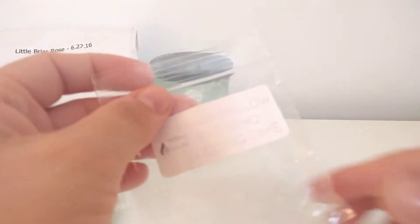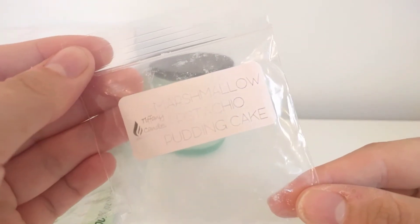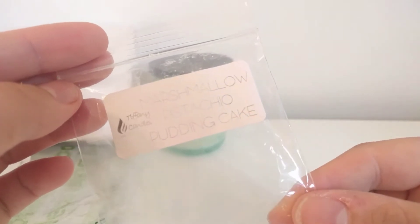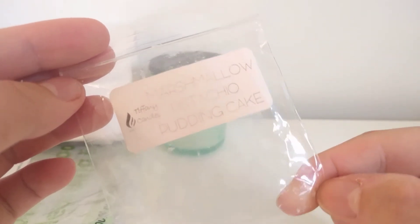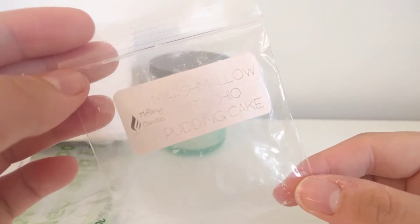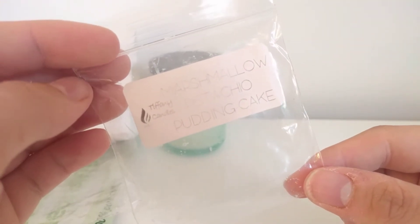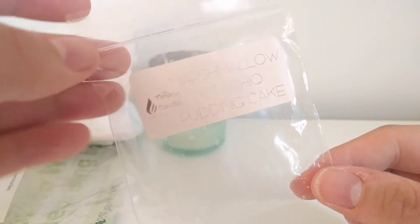This one is Tiffany's Marshmallow Pistachio Pudding Cake. This was really strong — another one throwing me out of my room and down into the hallway. You've definitely got the cherry pistachio but there was no bakery scent — just a cherry pistachio with a marshmallow note to it, really sweet and sickly.